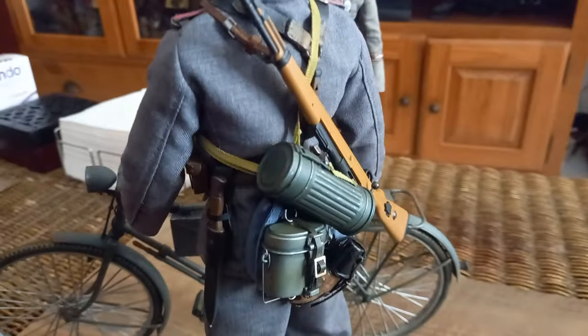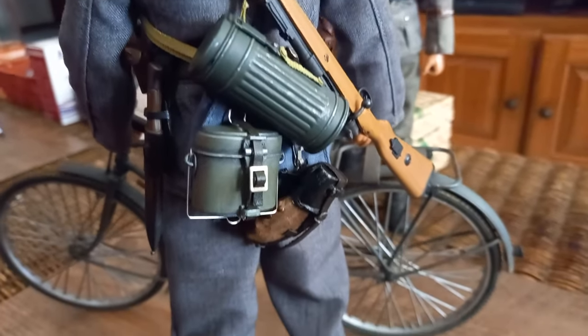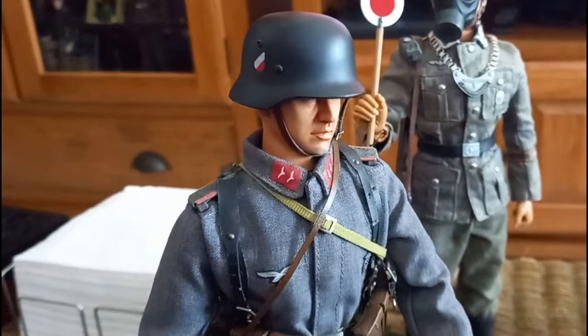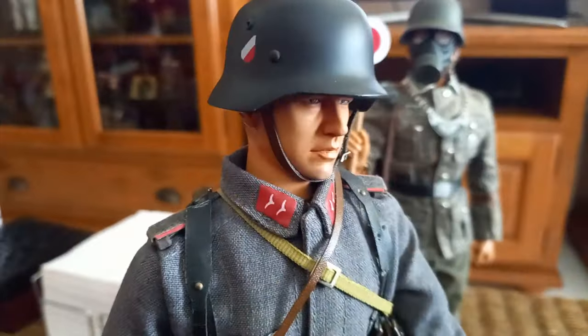And now the guy — it's a Dragon figure. This figure was acquired incomplete and the way it is now is because I have evolved it over time. His helmet is metal, I added the Y-strap and the rest of the equipment. The head sculpt has been touched up in terms of painting to give it a less doll-like tone.